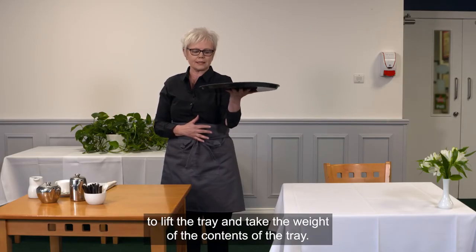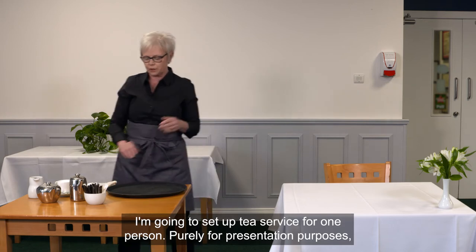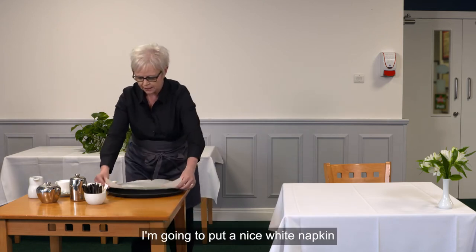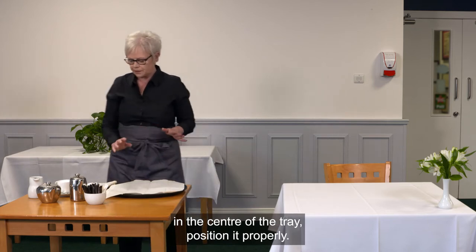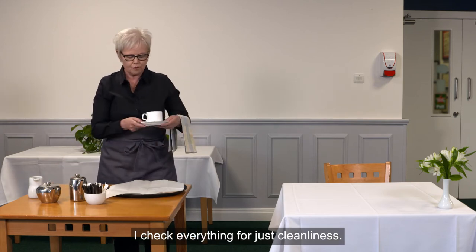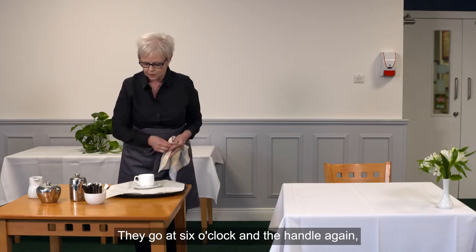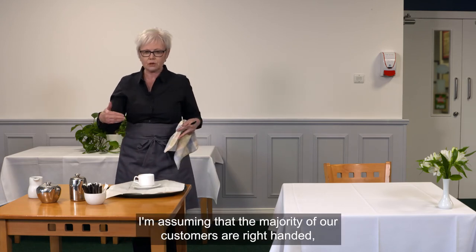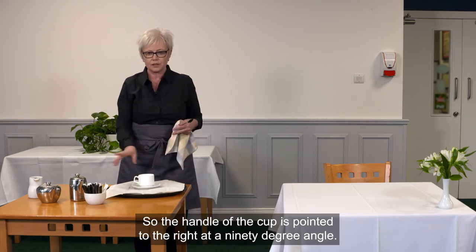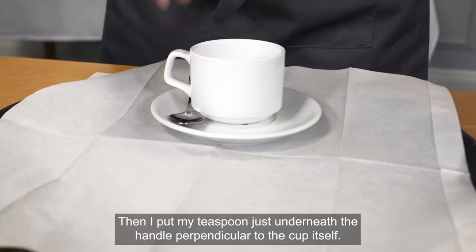Today I'm going to set up a tea service for one person. Purely for presentation purposes, because I already have a non-slip surface, I'm going to put a nice white napkin in the center of the tray and position it properly. Then I pick up my cup and saucer, checking everything for cleanliness. The saucer and spoon and cup go at six o'clock, with the handle pointed to the right at a 90-degree angle, assuming the majority of our customers are right-handed.